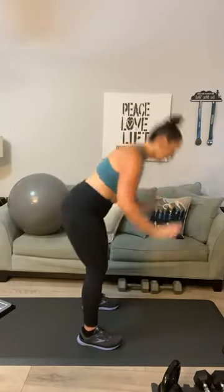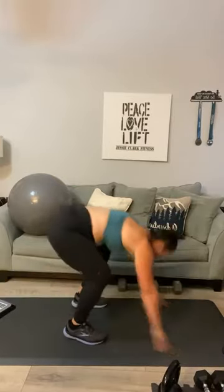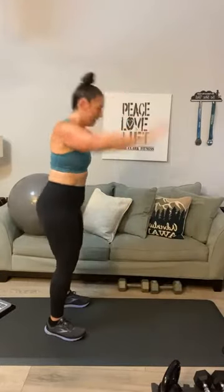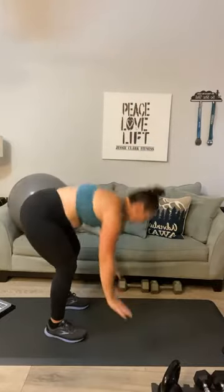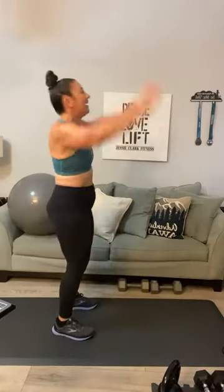My lower back is not cooperating — I'm going to do a modified version for the next four. If you want to join me, I'll just slow down the burpee: up, down, out, out, in, in, and up — two, two, and up — three. You can do full-speed burpees or modified — four and done.